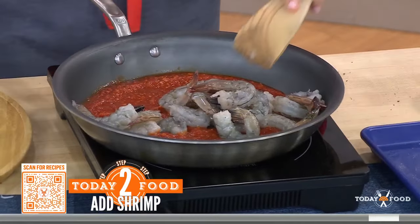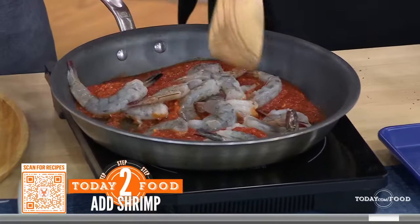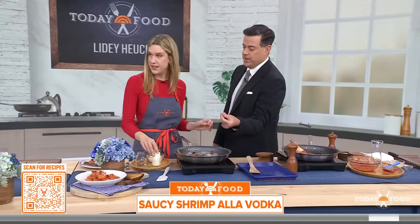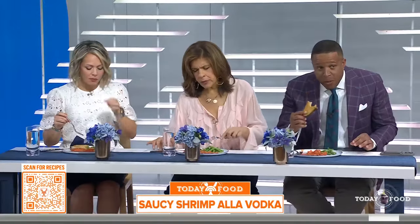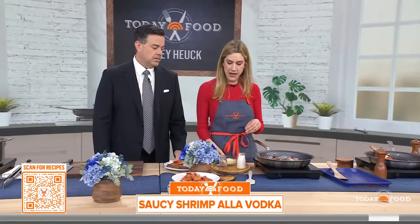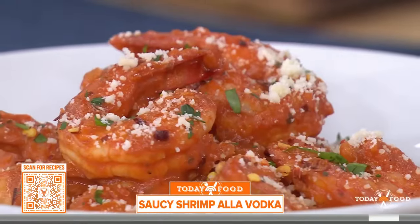How do you know when the shrimp are done? You know they're done when they're just starting to turn opaque — you can't see through them anymore. And then the key at the end is we're going to cream it up. We add cream to this, some grated parmesan, and then a little more vodka to finish with a little bite and cut through the sauce.